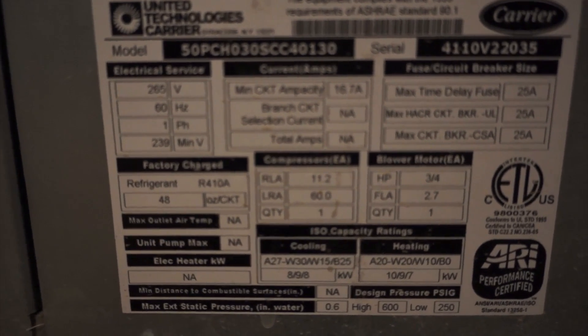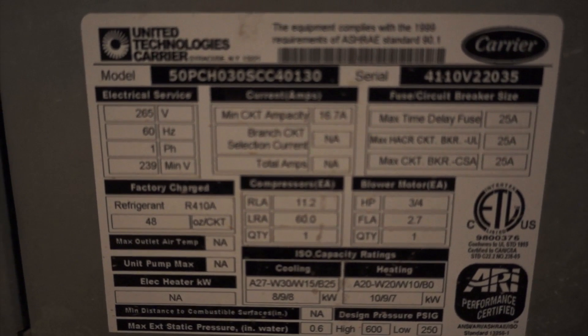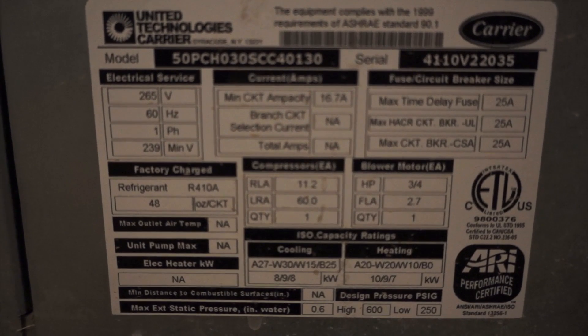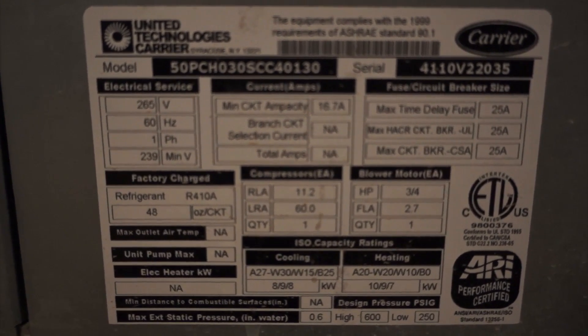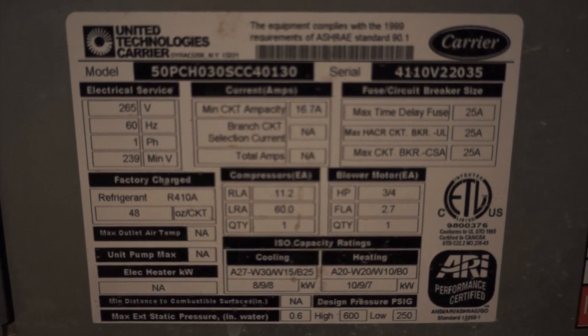Now on to the actual installation — let's first talk about electrical considerations. The unit calls for 265 volts with a minimum of 239 volts. I checked the voltage on my house supply and it was about 250 volts. So if your voltage supply to your house is below the spec of 240, you may need a buck boost transformer. The geothermal unit is connected to the thermostat the same way you would any other dual fuel heat pump.